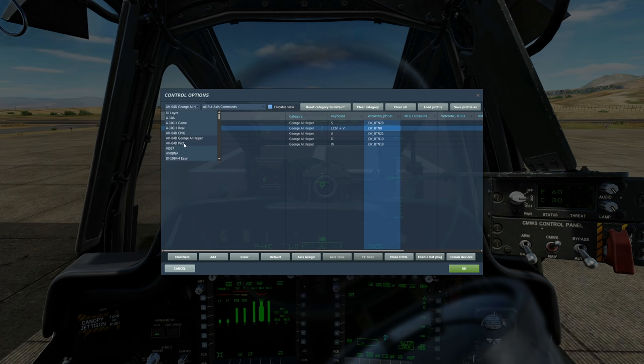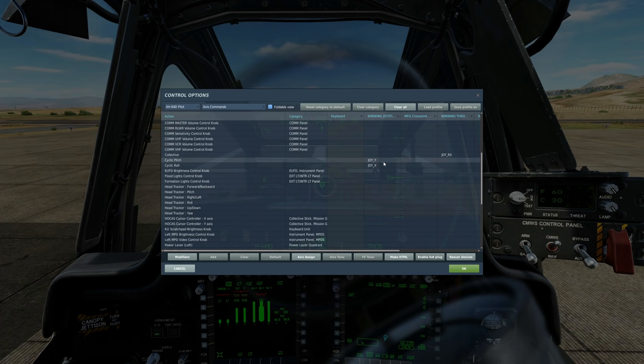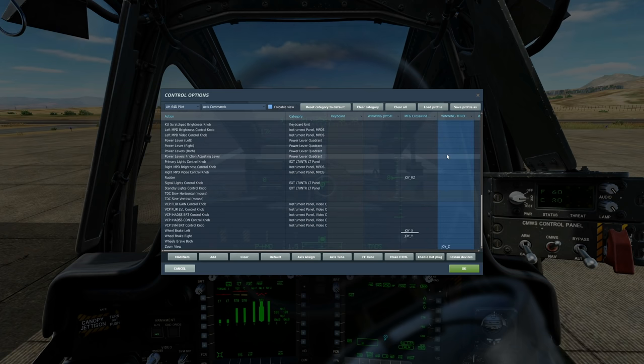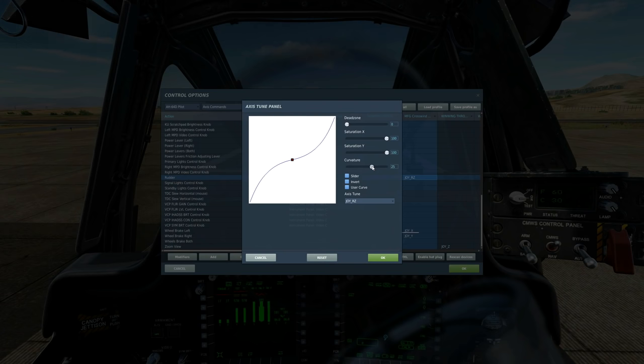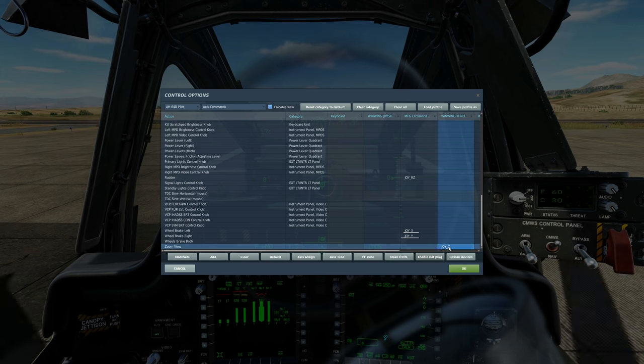Next, go to the Pilot section categories. First, axis commands. We're going to need the joystick — the cyclic pitch and cyclic roll. Also the collective, which you will bind as your throttle lever. Scroll down, we'll need the rudder — for me, that's a set of rudder pedals. I personally suggest using an axis tune and adding a bit of positive curve; it gives you more detail around small movements. Wheel brakes — I have toe brakes on my rudder pedals so I've set axes for wheel brakes left and right. Finally, I've done a zoom view which is another axis on my HOTAS, allowing me to zoom in and out.